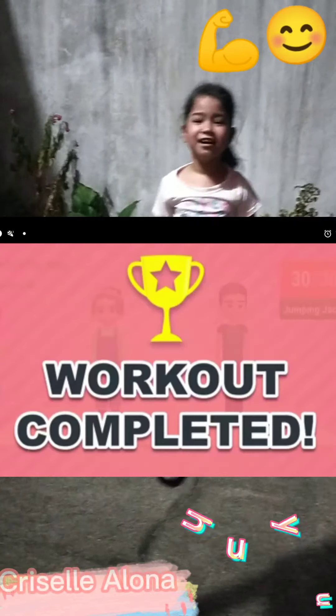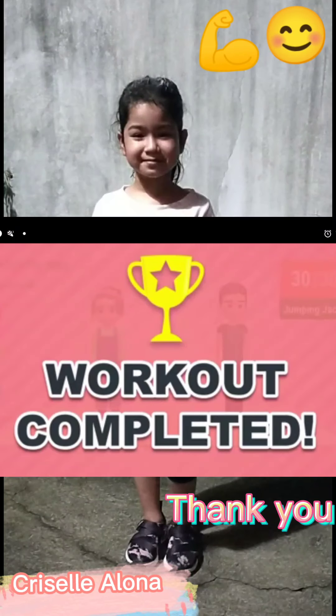21, 22, 23, 24, 25, 26, 27, 28, 29, 30. Congratulations! You've successfully completed this workout.